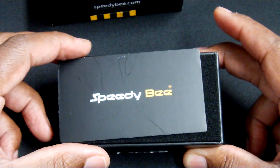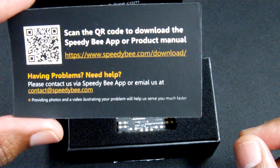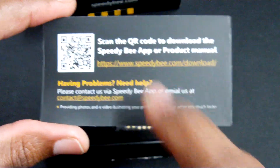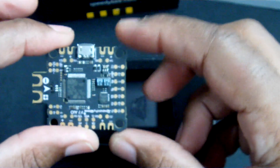Included in the packaging you get a Speedy Bee card with a QR code so that you can get the manual in order to access instructions on the flight controller. On top we have the flight controller itself.